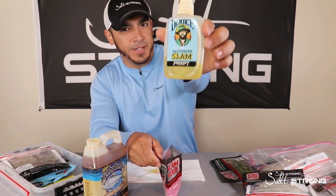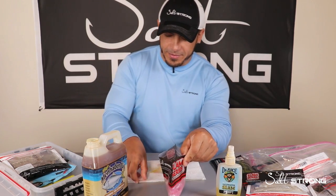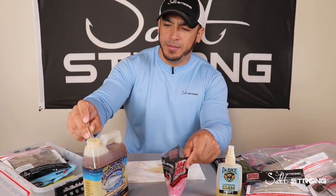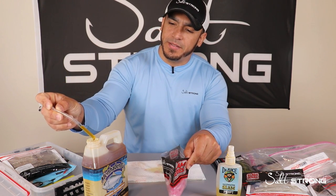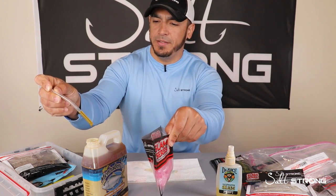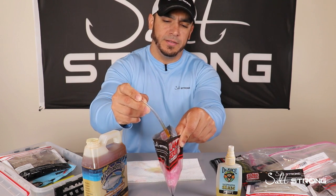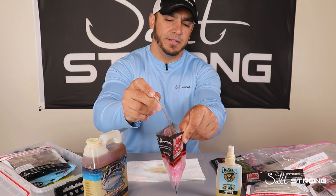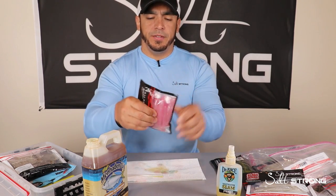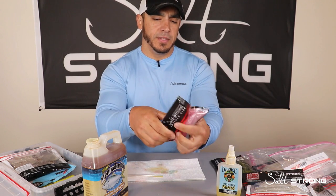I don't have much Dr. Juice left, so I'm going to save that bottle. You're just going to stick that tubing into the oil — about two inches of tubing should be filled up — then pinch off the top to keep it in the tubing. Let it drip a little bit and drop it into the packaging, spread it out, close it up, and start mixing it in with those lures.